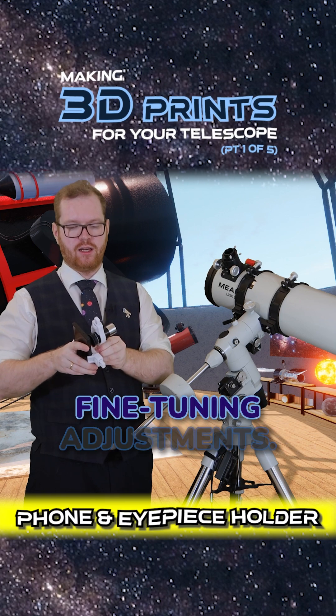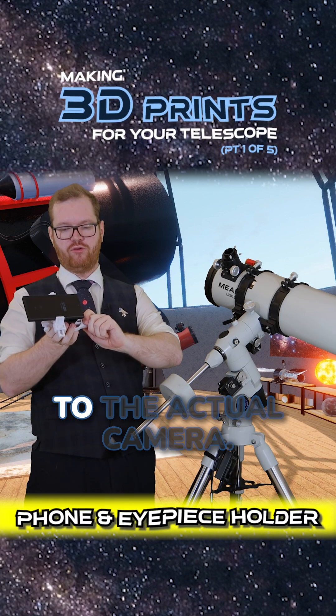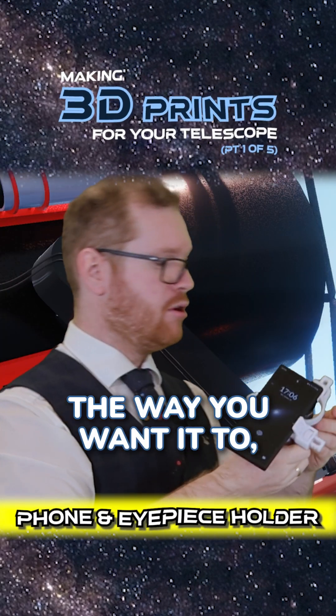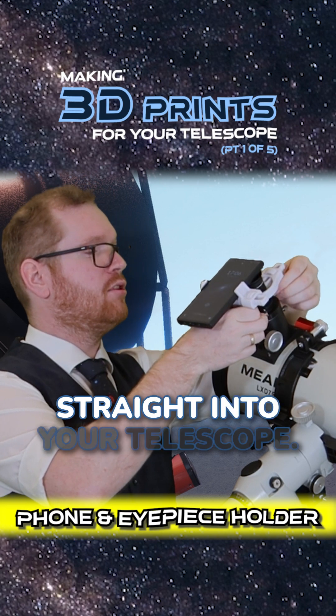I could now do fine-tuning adjustments. I would probably have to move the eyepiece up a little bit so it's closer to the actual camera. Once everything is neatly aligned the way you want it, because the eyepiece is here, it just slots straight into your telescope.